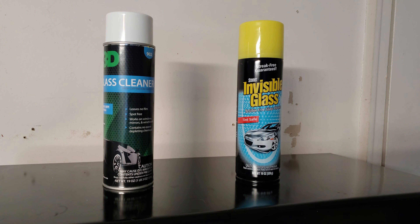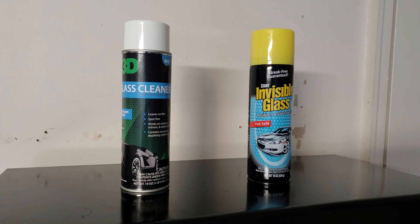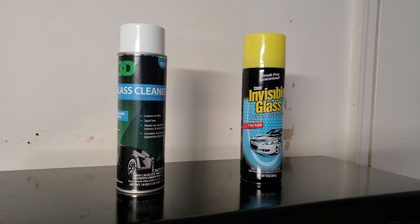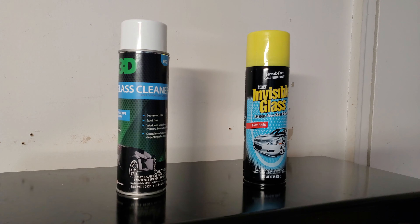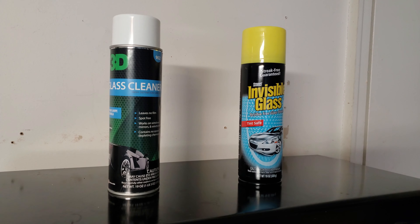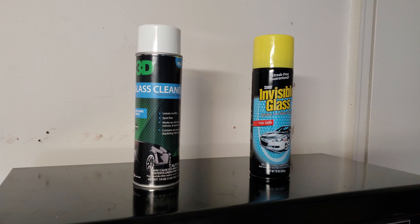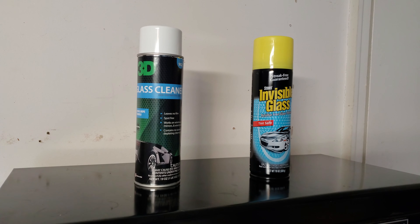Next up are glass cleaners. My two go-tos are the 3D Glass Cleaner and Stoner Invisible Glass aerosol. The aerosol works best for me — it's better at not leaving streaks on windows, combined with a good waffle weave towel or even a good paper towel. Both are tint safe. I do have Chemical Guys glass cleaner but I don't particularly care for it — the 3D and Stoner Invisible Glass are much more efficient.